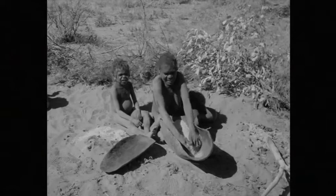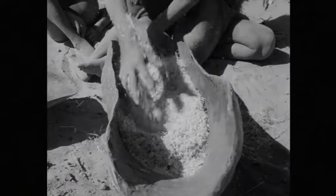Nurni watches his mother threshing the seed heads. His young brother, Nambu Guju, sucks from Gadabi's breast as she works.